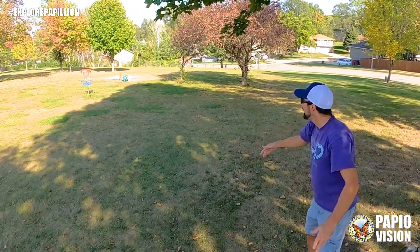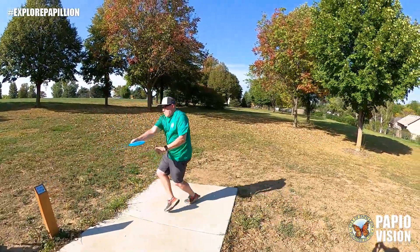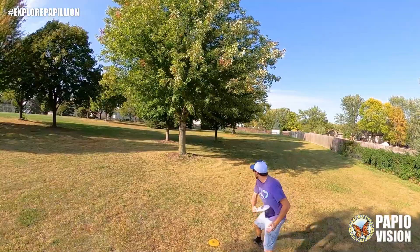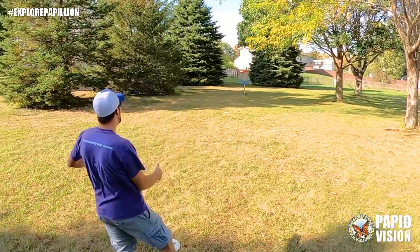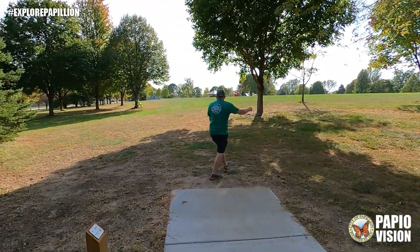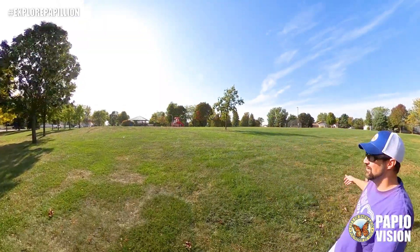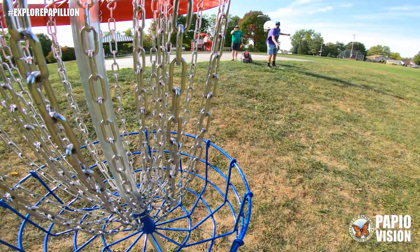Get some. There you go. All right. There you go. Ah, there you go. Boom. Perfect.